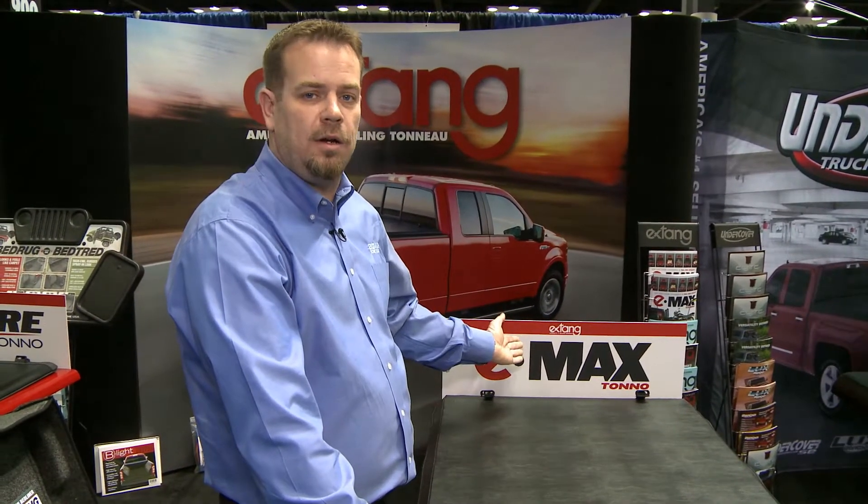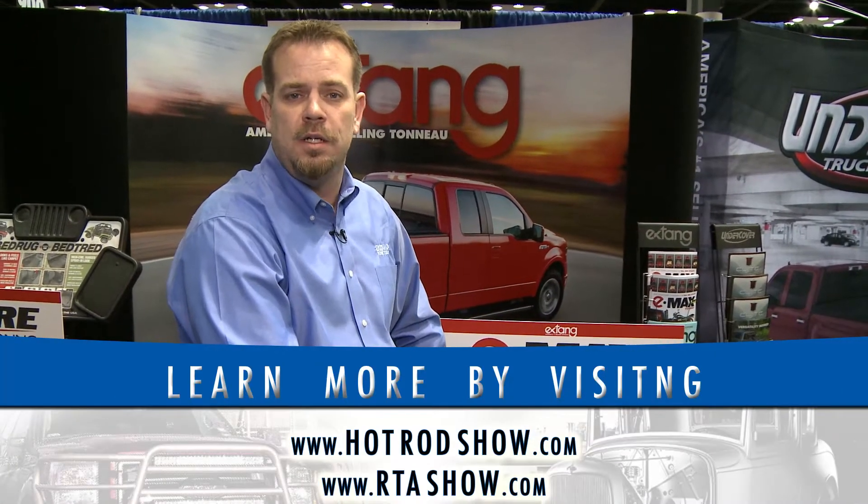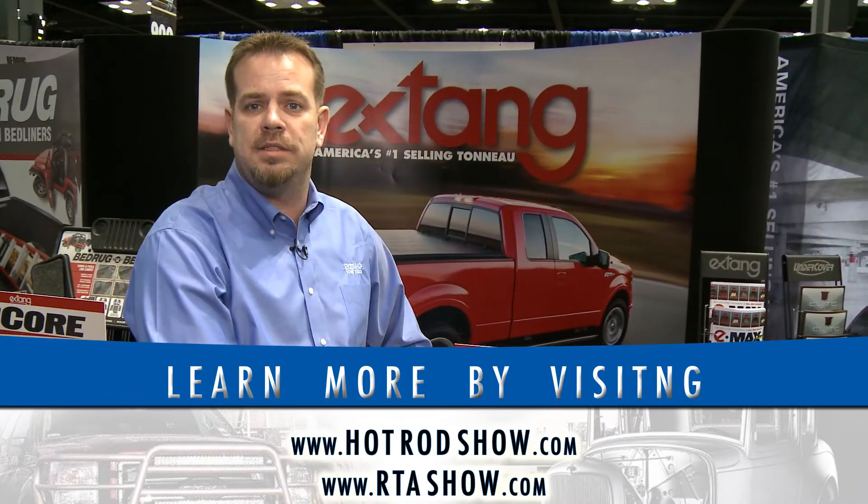For more information on our Emax tonneau cover or any of our other great products, check out www.extang.com.